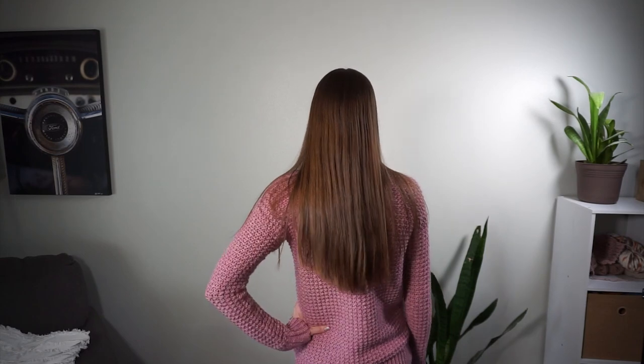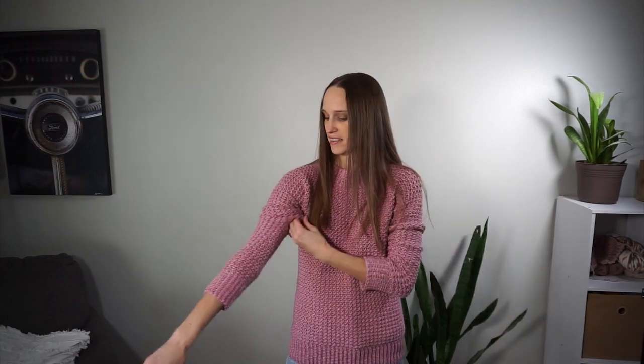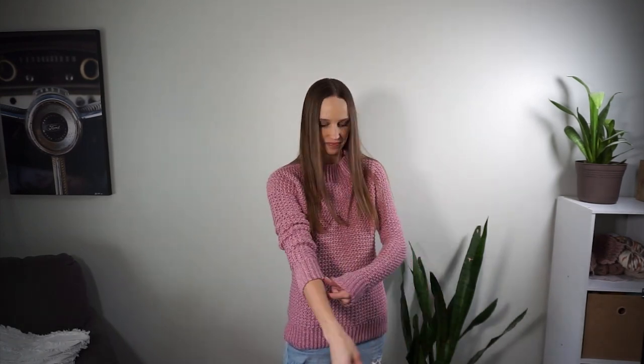I'm really happy with how this sweater came out and I hope you really enjoyed this video and this pattern. If you make this, be sure to tag me on social media — I'd love to see your finished sweaters. If you enjoyed this tutorial please subscribe to my channel, and I will see you guys in the next video.